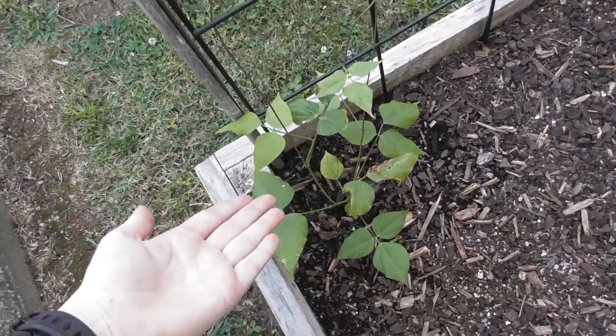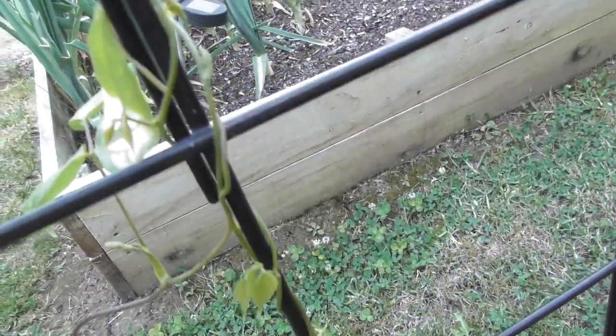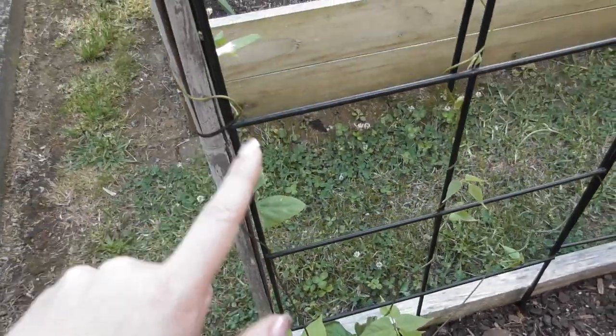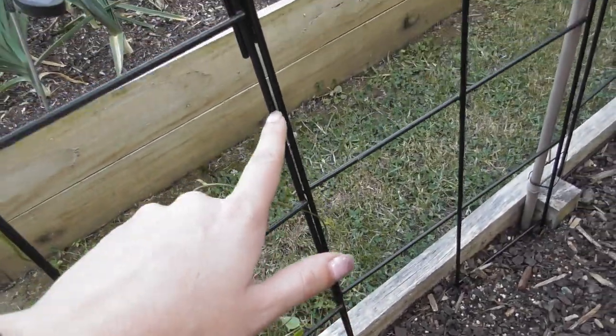This one here is also the same — it's got some nice new leaves on it and it's grown up, and this one has really really wrapped itself around the pole. Because this one actually has three spikes, I made one go up this way, one go up the middle, and this one I'm going to train to go up this way.